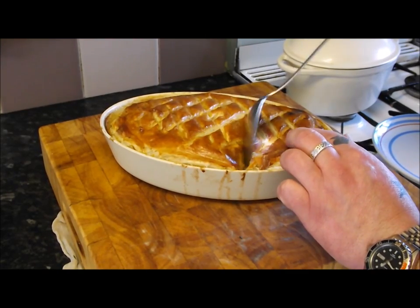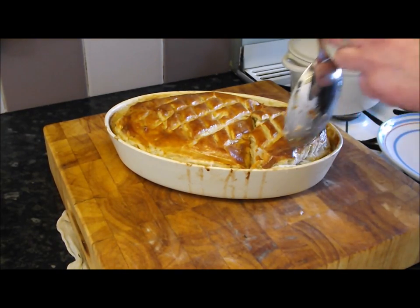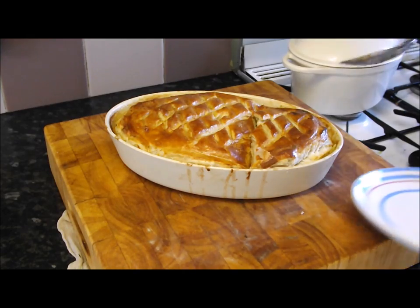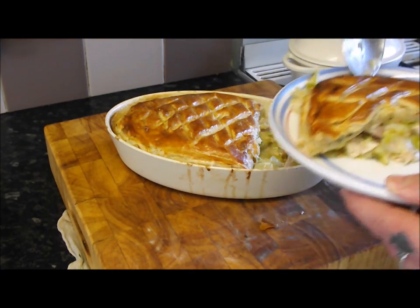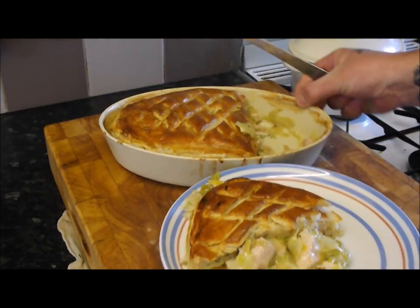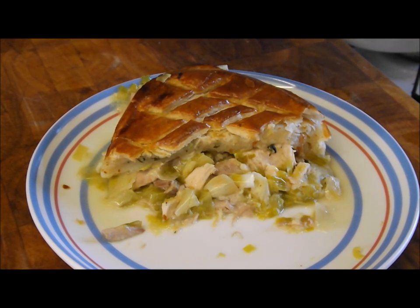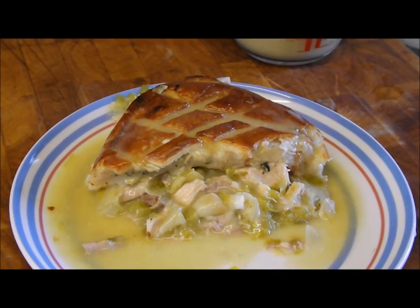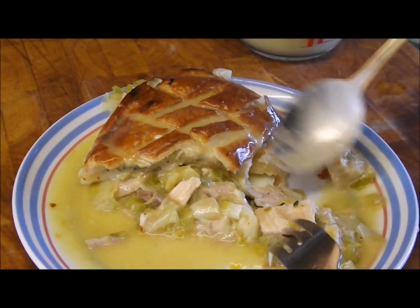Let's take a slice — listen to that! Break into that lovely pastry crust. The moment of truth — it was so quick and simple to make. Have a look at that — what a fantastic looking pie! And the pièce de résistance — that lovely gravy, just over the top. So there you have it: that lovely pie, that lovely pastry, look at the chunks of meat.